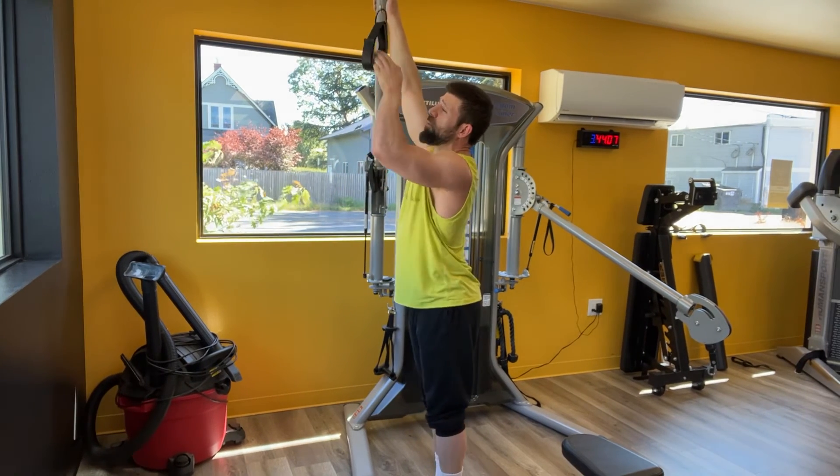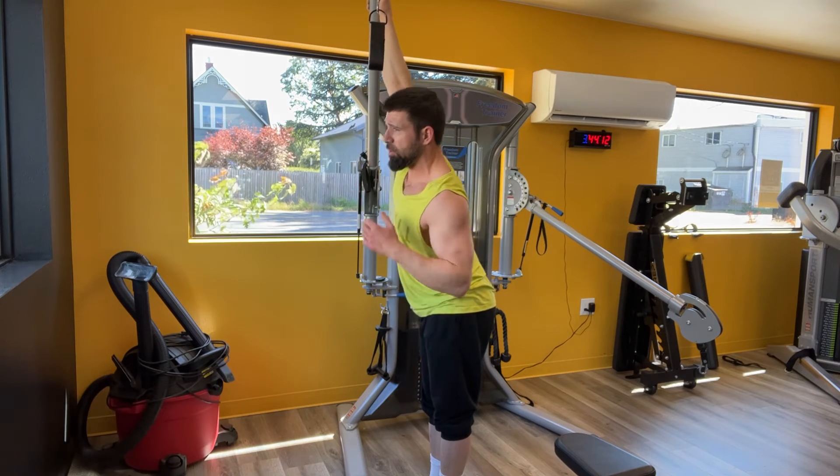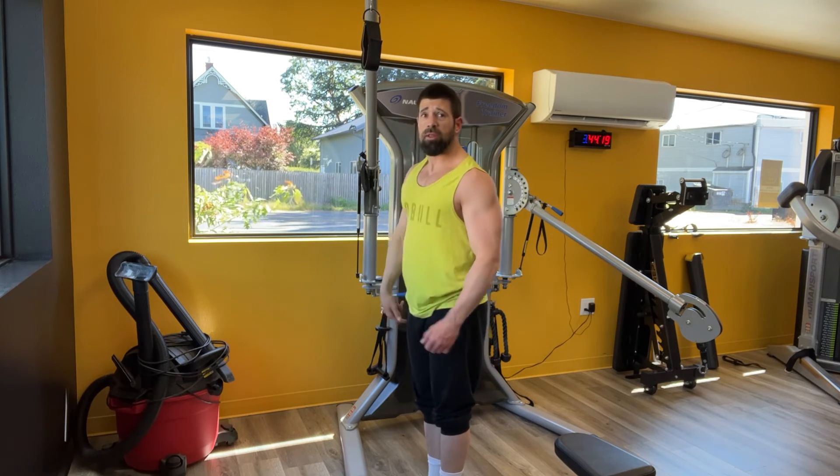As you go into the motion, be aware that your shoulder is going to want to creep forward and dump into the motion. So you're really going to need to pack that shoulder all the way down and back it in to keep that front shoulder out of the motion.